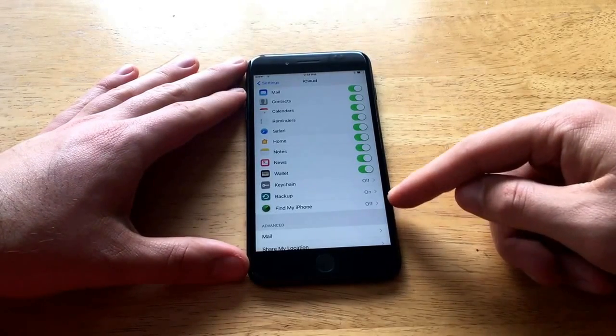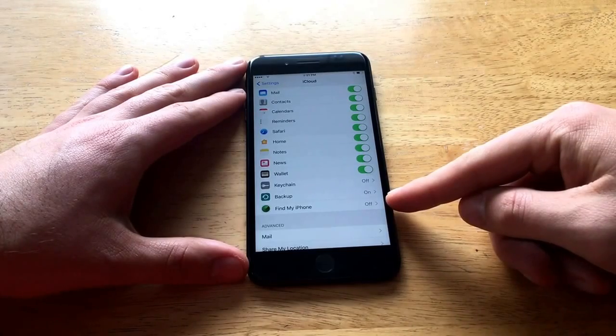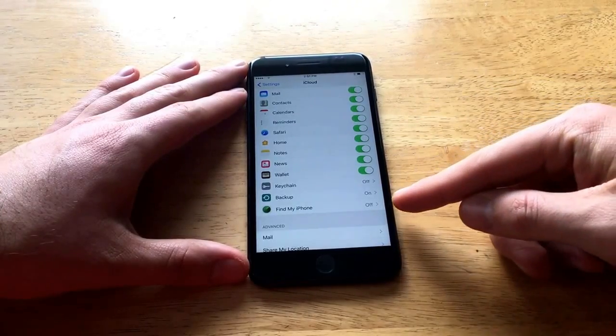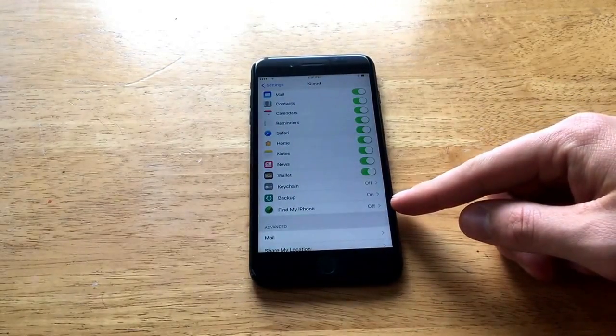So in this case, if it's off — mine is off. So it is off. And this is the way you do the reset. That definitely has to be off — just saying that one more time. This Find My iPhone portion must be off.